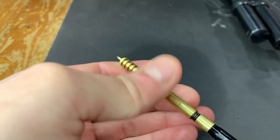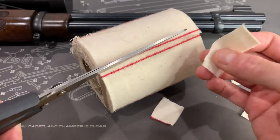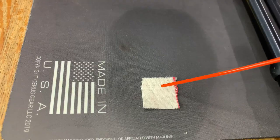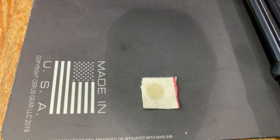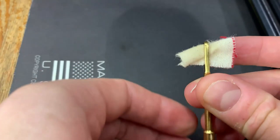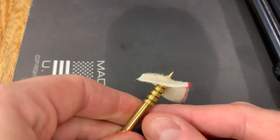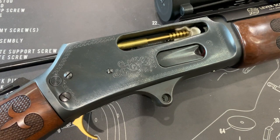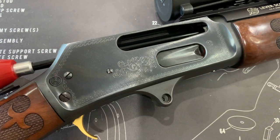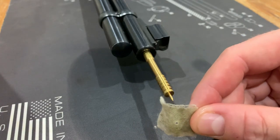Replace your brass brush with your jag and cut two dozen cleaning patches — I usually trim mine into one-inch squares. Spray a small amount of gun cleaner onto a patch. You need to fold it over and slide it through the loop, or poke it onto the tip of your jag, depending on which style you have. Then feed it through the chamber end of the rifle. Once it comes out of the muzzle, remove the patch and withdraw the rod.